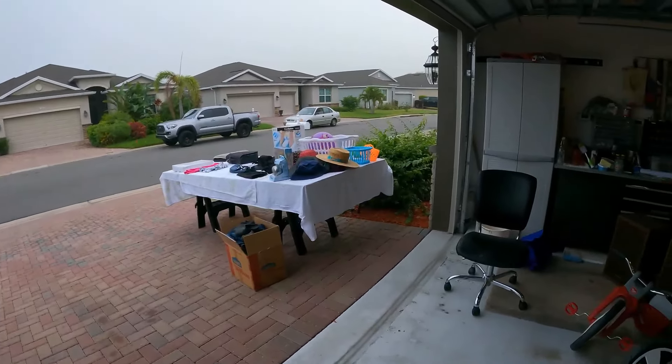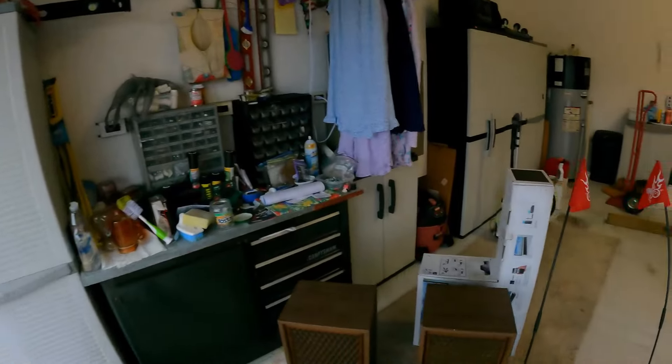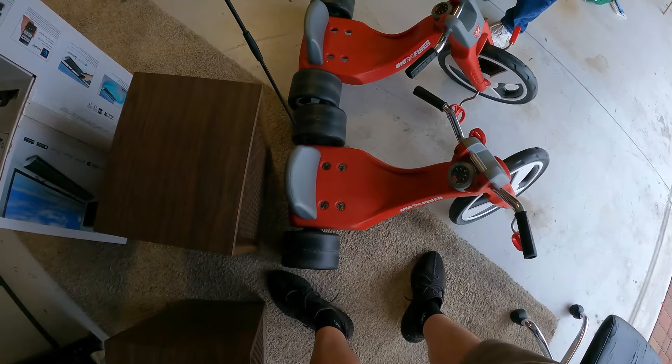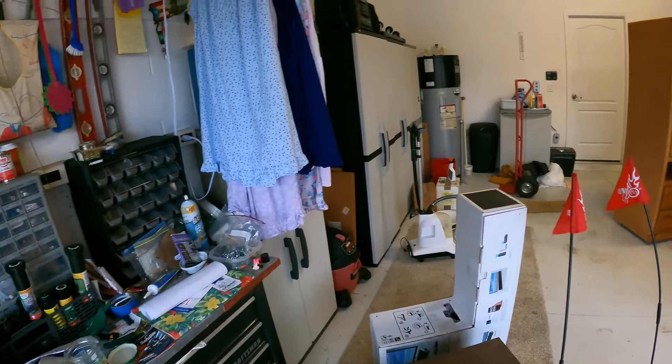I'm trying to downsize. My wife passed away a year and a half ago and I'm trying to get most of this stuff out of here. That's new — I don't think it's ever been used. I opened it up to make sure it's in one piece. Tried it and it works.